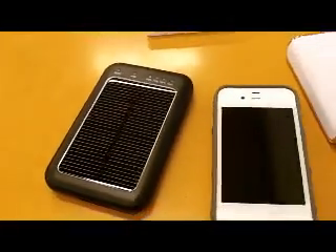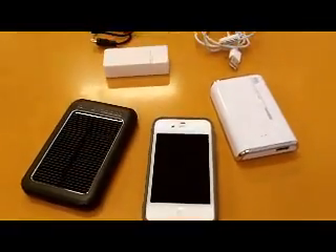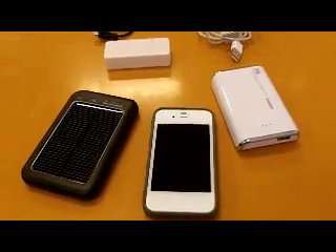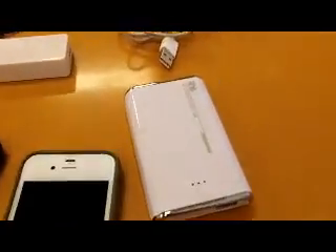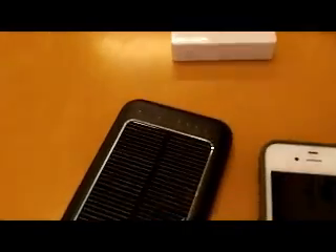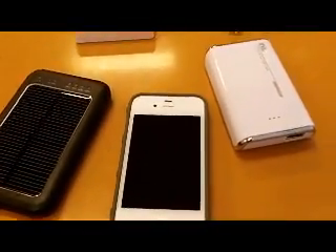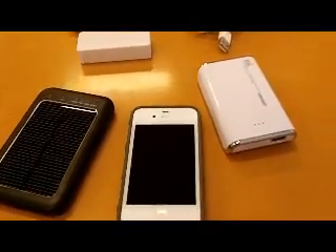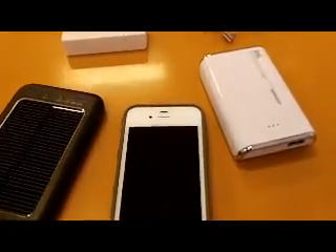Hi, this is Rogue 73 and I'm just bringing you a quick review on chargers for your iPhones. It doesn't have to be particularly an iPhone, but anyone who's got any type of smartphone or mobile phone — if you're going to be out and about, you should have something in your EDC pack to help you charge it up while you're on the way, because we don't always have a power point handy.